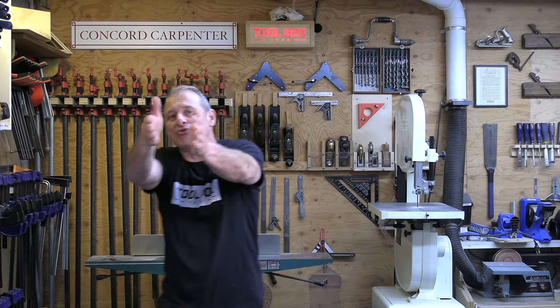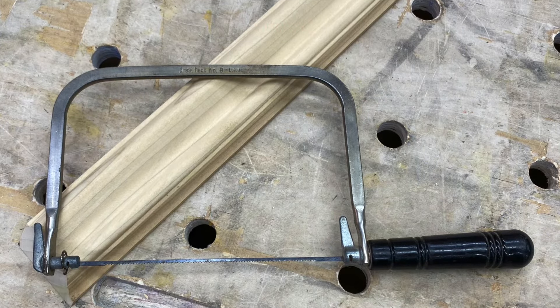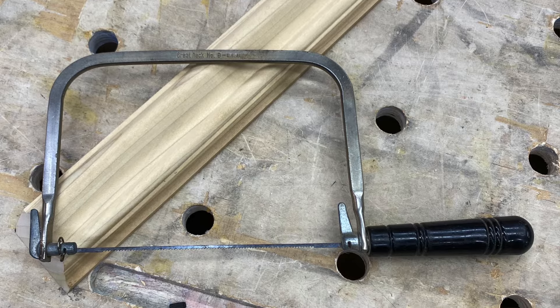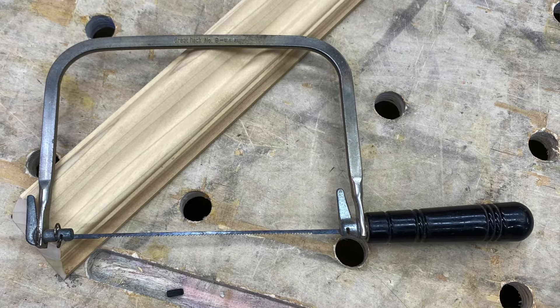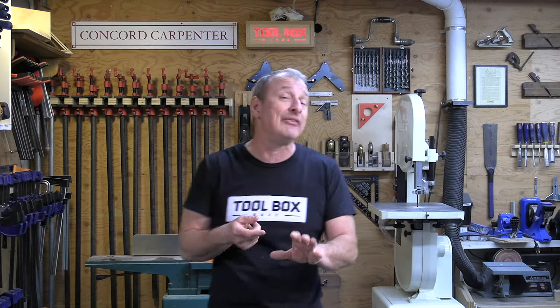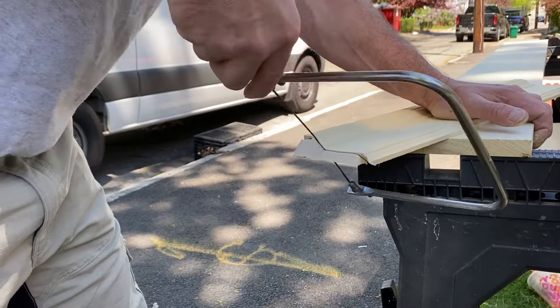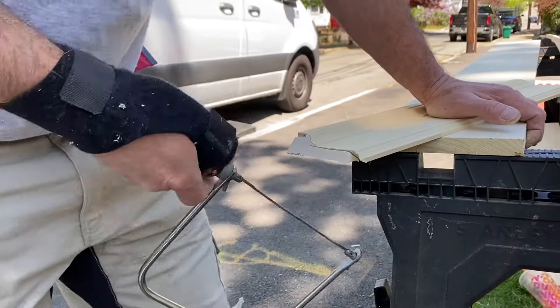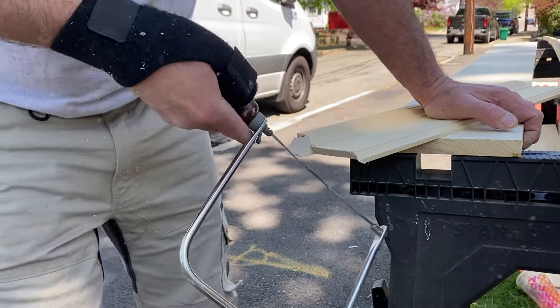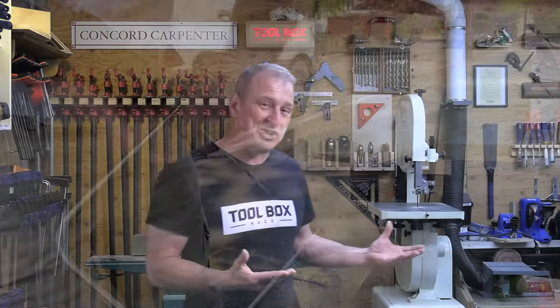Think about the room and where you want to end up. Whenever possible, orient coped pieces so that people entering or using the room won't have a right-angled view on them. As far as tools, coping can be accomplished with a specialty hand saw called a coping saw, or a jigsaw with an accessory called a Collins coping foot. The coping saw has a large frame that lets you get in and around the molding at different angles. While it's considered user preference, I recommend setting the blade teeth forward so that you cut on the push stroke. I'll focus primarily on the coping saw method in this video, since it's much cheaper than buying a jigsaw with a Collins foot.